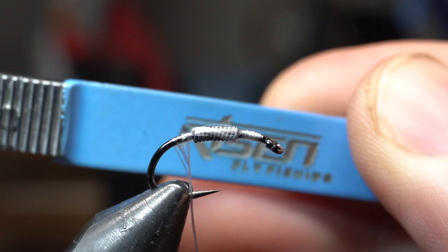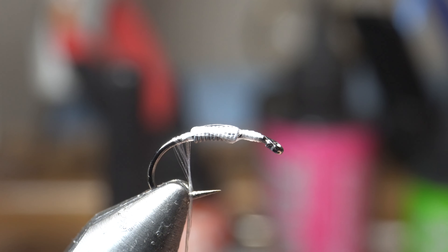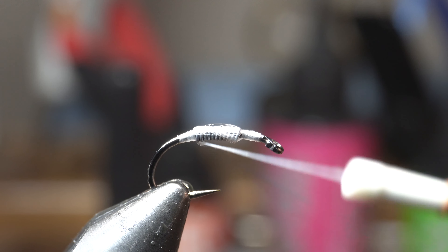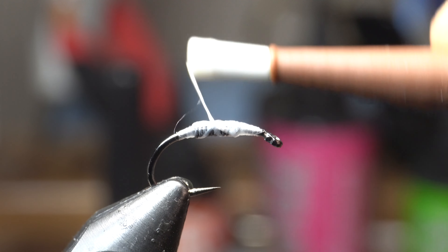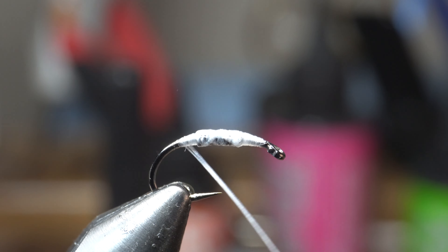By the way, the scissors I'm using are Risen's mitten scissors — I love these things. Great for getting in really tight, really fine tips on them, and they have no problem cutting this power thread. Alright, so we're just going to smooth this out a little. I'm going to spin my bobbin counterclockwise here to flatten out the thread and give a nice thin base.